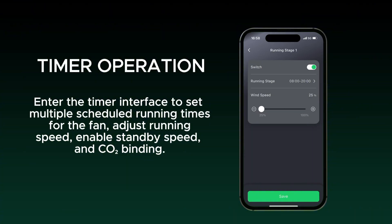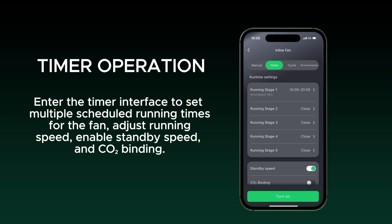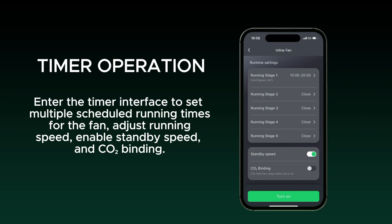Enter the timer interface to set multiple scheduled running times for the fan, adjust running speed, enable standby speed, and CO2 binding.